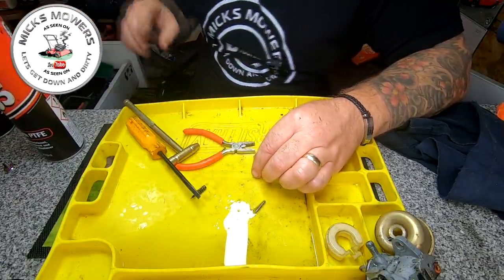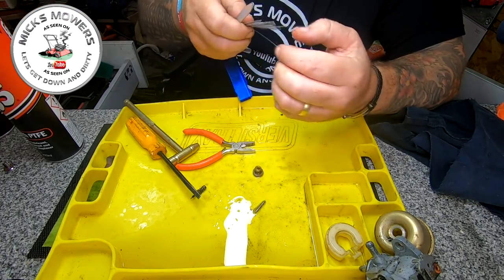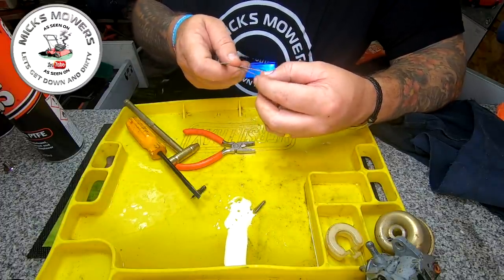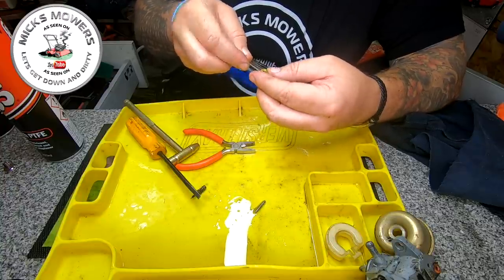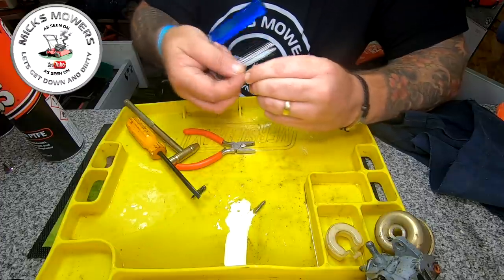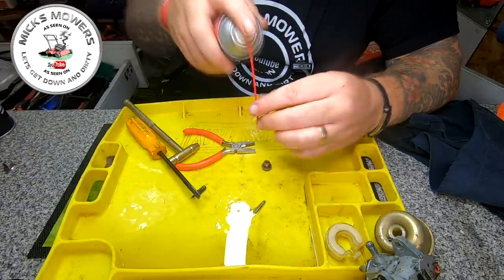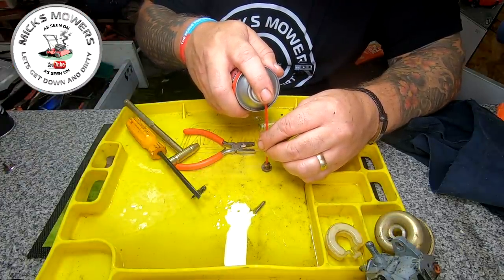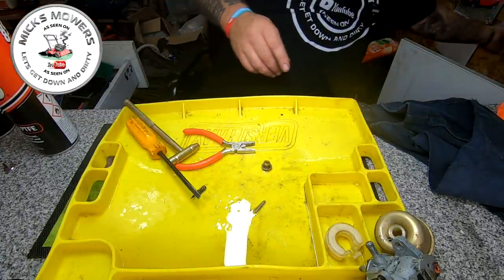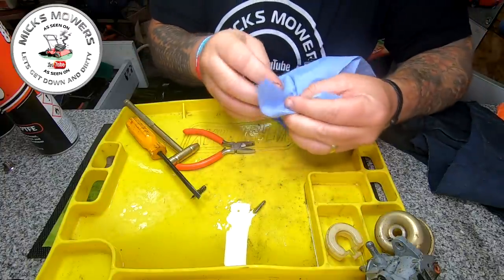That's running lush. I get a set of files and use the biggest one I've got, and just literally run a file through the sidewall of that there as well, just to clean it up all the way around and have a clean. Get a bit of blue roll. So that's the main jet now cleaned — we're happy with that.